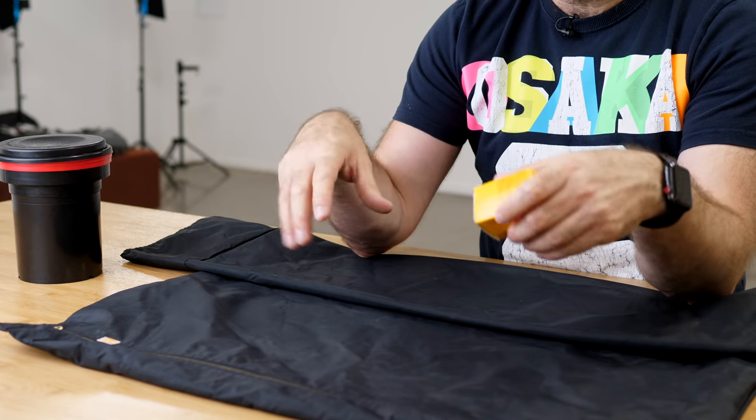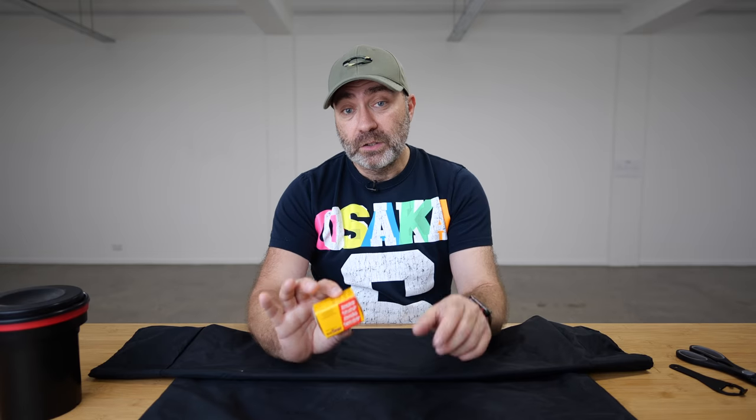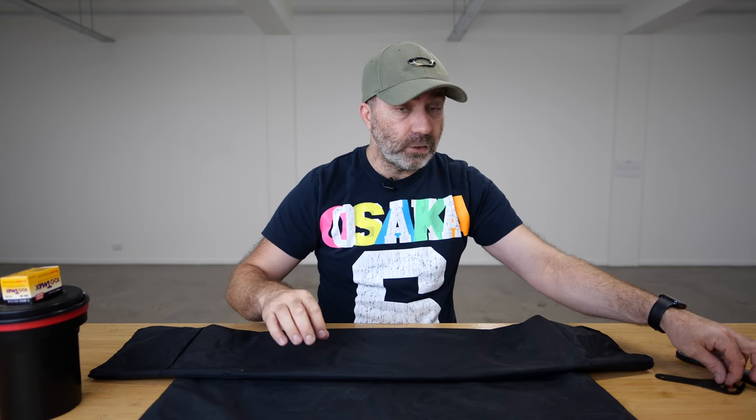Obviously you need a roll of film. A warning: if you are sensitive to somebody destroying a roll of film, don't watch the rest of this video, because I'm going to destroy a brand new roll to show you how I load film — since if I do it inside the bag you won't be able to see anything. You also need a film cassette opener, which is a very cheap tool that makes life much easier, and a pair of scissors. And that's it basically.